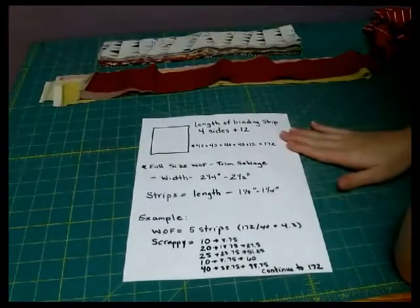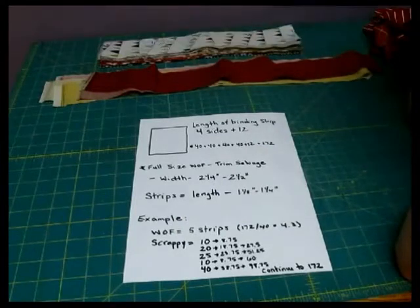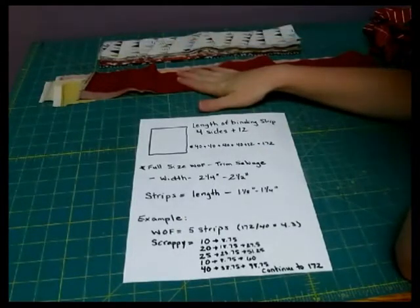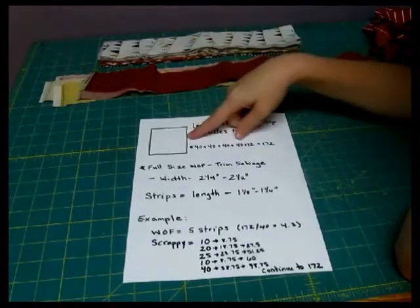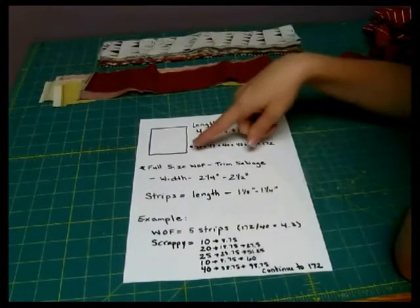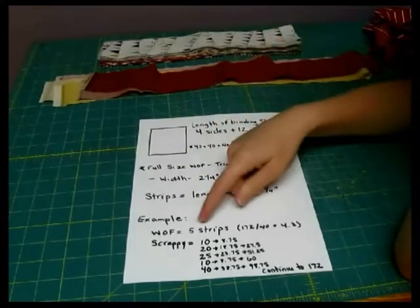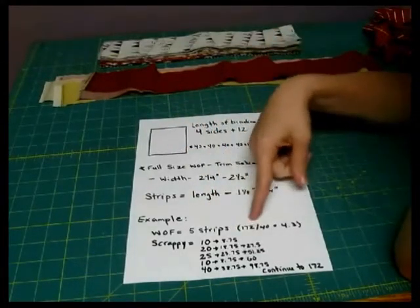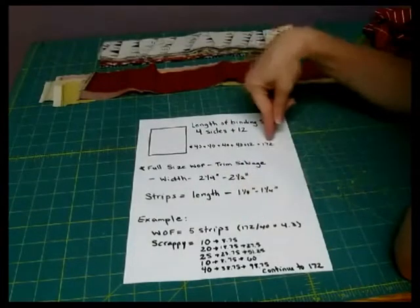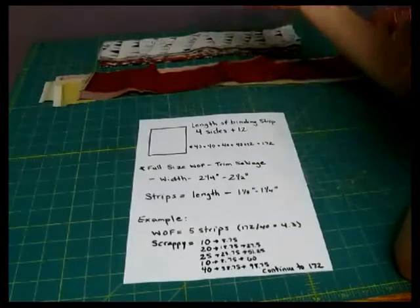For example, if we were doing just a width of fabric where you're cutting it from yardage or using full jelly roll strips, for this particular example I would want to use 5 strips because I know that I'm going to need 40 inches on each side plus 12. We have the 172 that we need divided by 40, which equals 4.3, so round it up to 5.